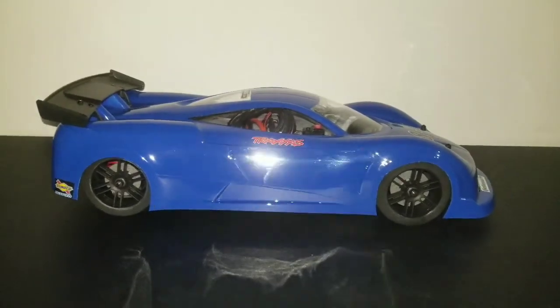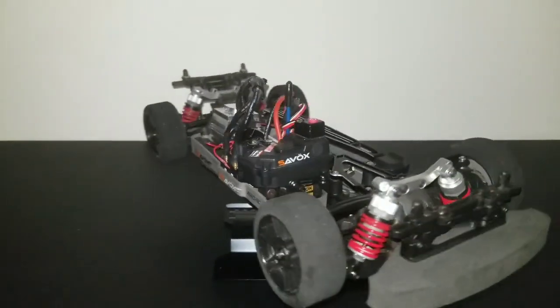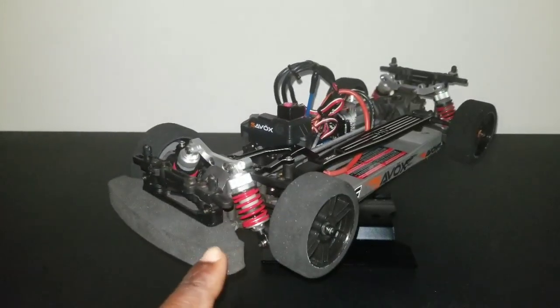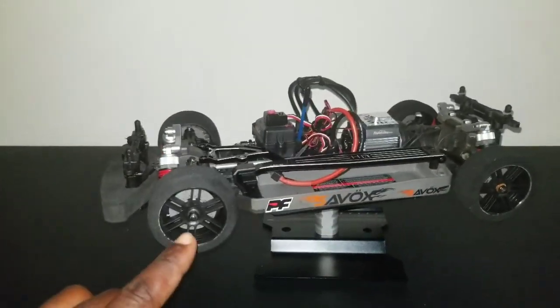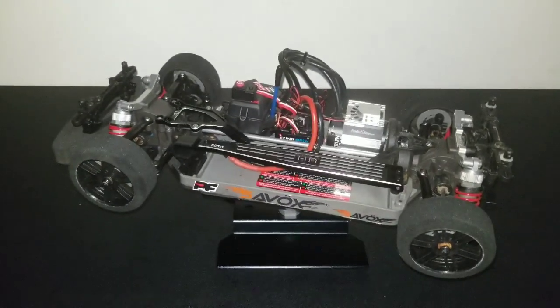Look like nothing ever happened to it, fellas. Here's the 4 Tech — got it all put back together, like nothing ever happened. Ready to roll again. Thing's shining like new money.